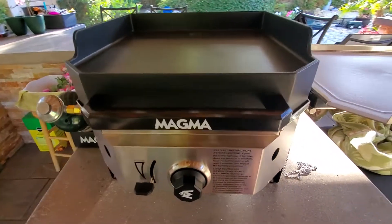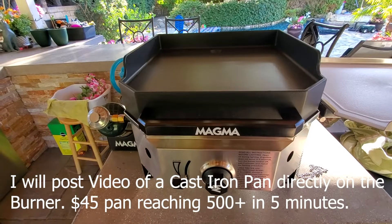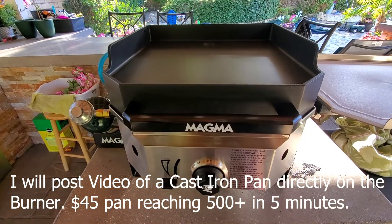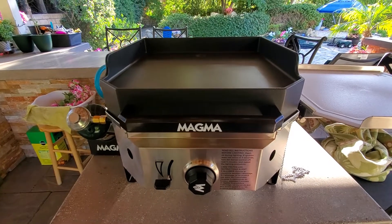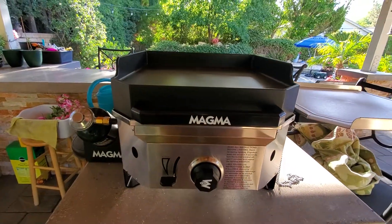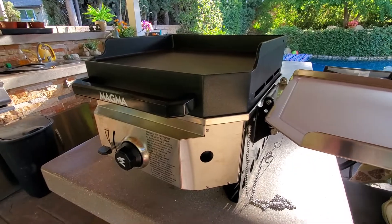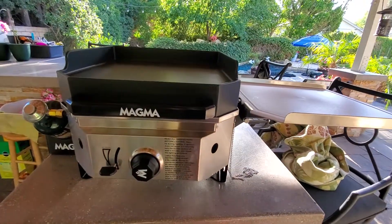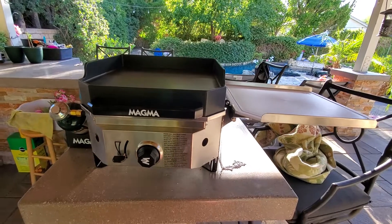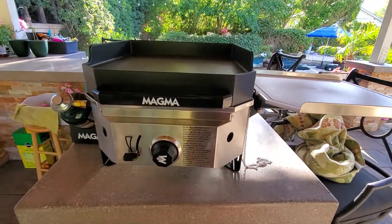I'm not too impressed with the griddle top. Maybe I should look for a 16x16 cast iron piece to put on here instead. I just bought it so I'm not sure if I'll keep it — there's a 30-day guarantee. This isn't really a formal review, just information for people. I haven't seen anyone else do this online and I wanted to help people decide before spending around a thousand dollars on the full griddle and barbecue combo.